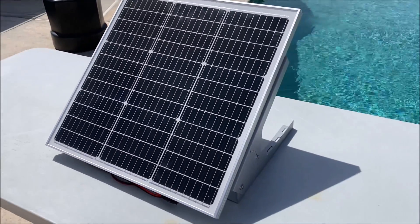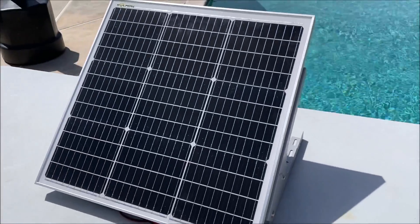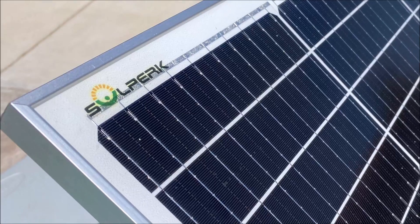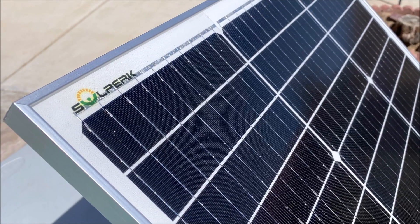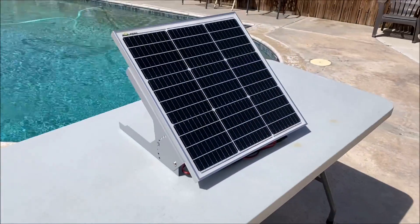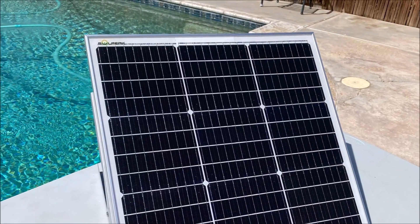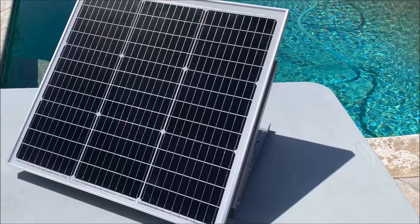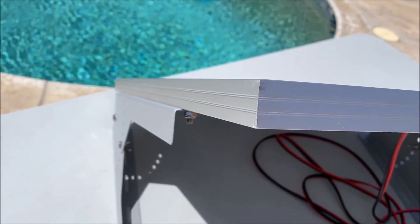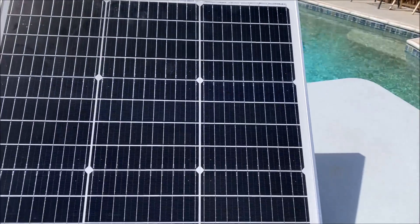Hello everyone and welcome back to the channel. Today we are taking a look at the Solperks 50W 12V Solar Panel Kit. It is a monocrystalline solar panel charger and maintainer kit for all types of 12V batteries. It measures in at 21.3 inches by 21.3 inches by 1 inch and weighs in at just 7.2 pounds.